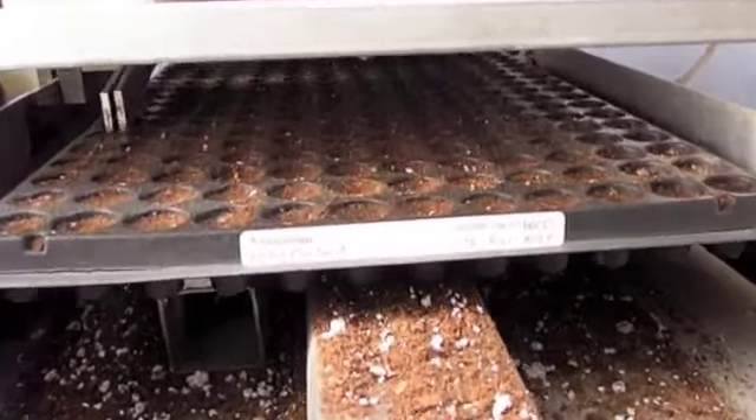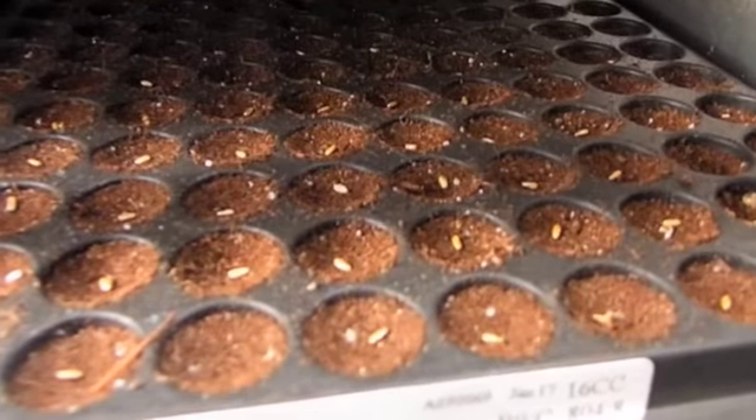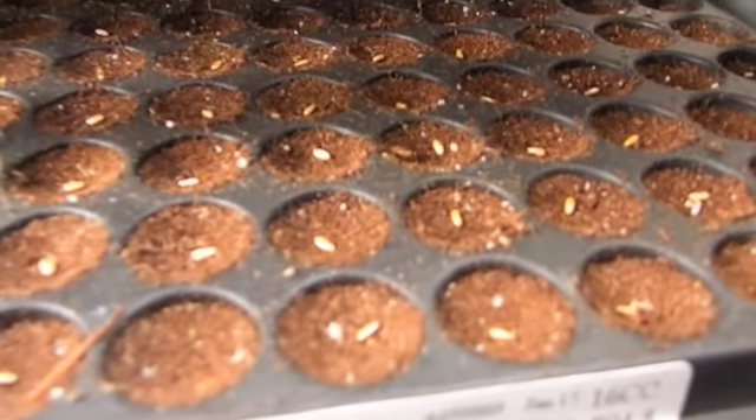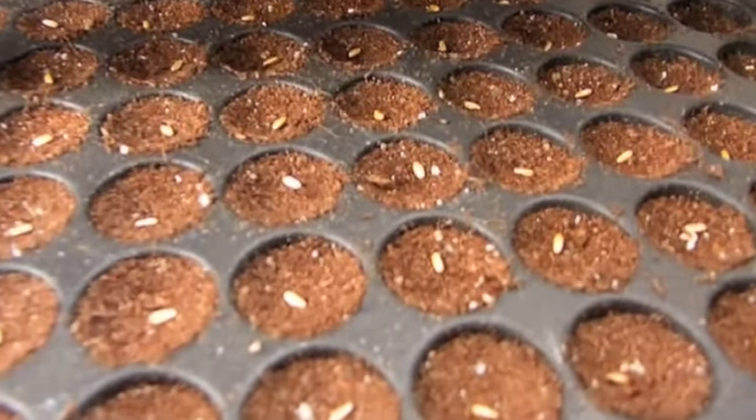On the opposite end, you can see that the machine is pulling the plugs through. And if you look in there, it's very clear to see that these geranium seeds are all nice and evenly distributed right in the middle there, perfectly seeded.